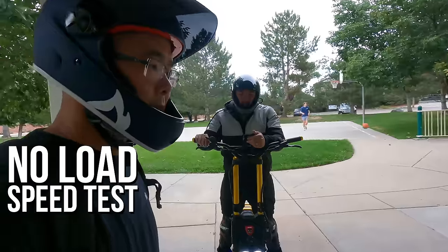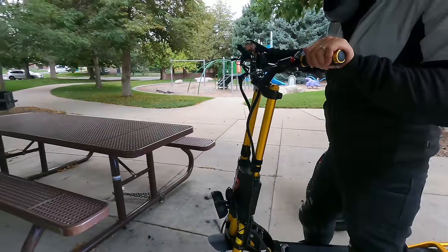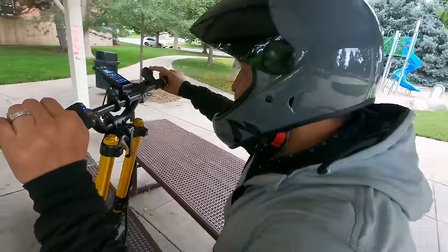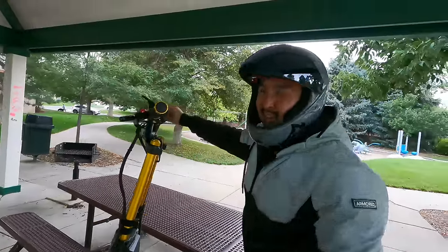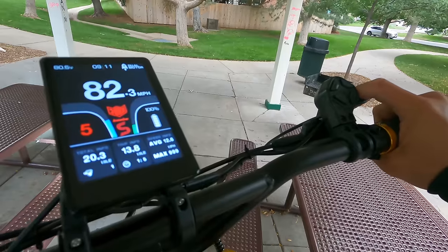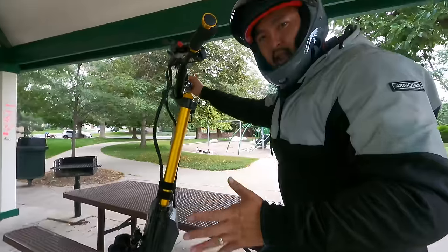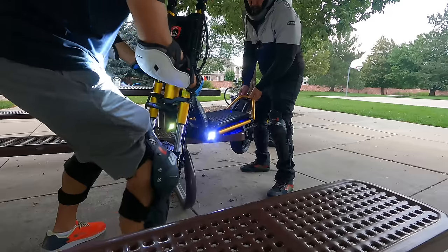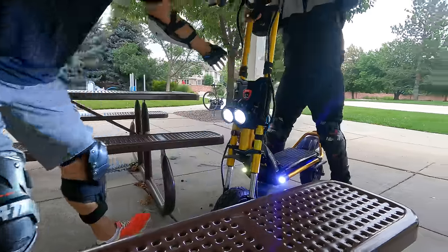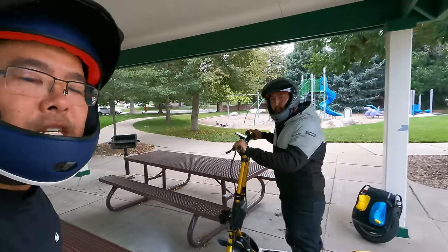We're going to do a quick no-load speed test. We'll lift it up onto a bench — it's a two-person job. That's speed mode S — might stand for sport or maybe sexy. It's got a different acceleration curve than the Kabo Wolf King GT Pro: not as aggressive at first but then it just starts rolling, and I think it has something to do with the bigger tires. Before it gets dark, we're just going to keep riding around and give you guys our first impressions of the Kabo Wolf King GTR.